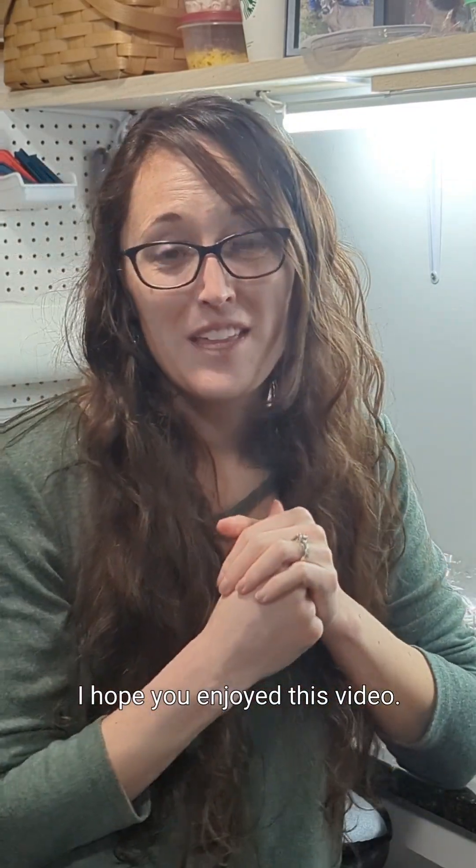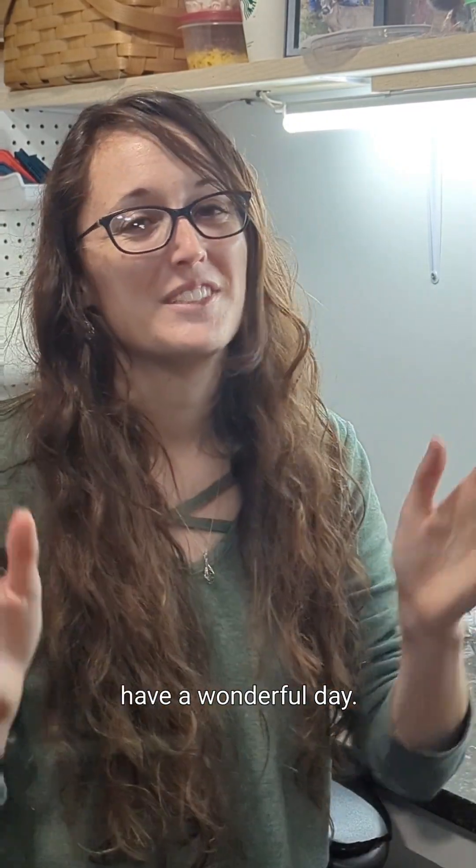I hope you enjoyed this video. Thank you again for joining me. Until next time, have a wonderful day!